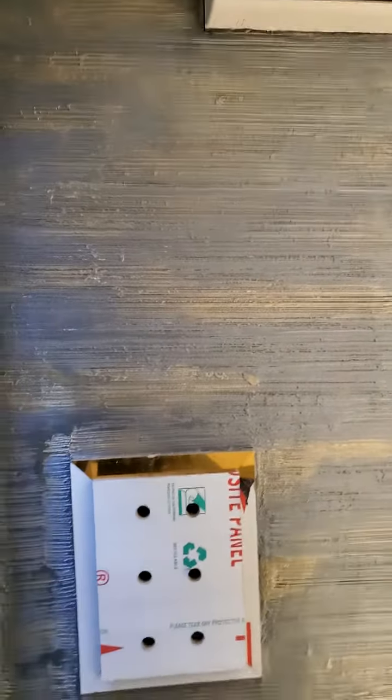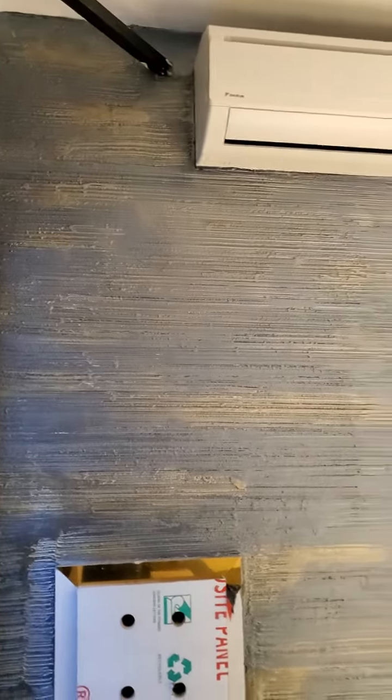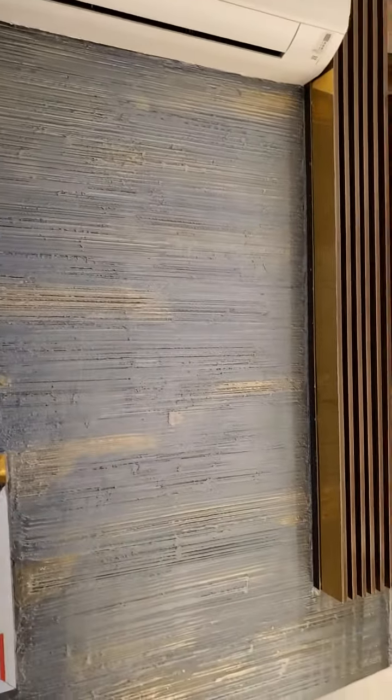There we have our classic Travartino design — a very beautiful Travartino effect. Black with gold, splashes of gold on it. A very premium design with a very beautiful effect.